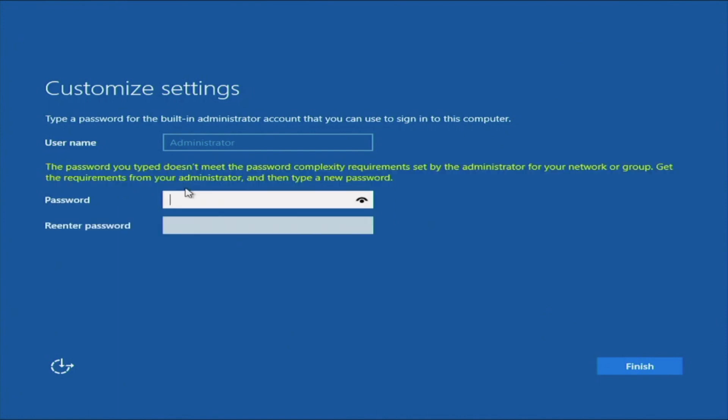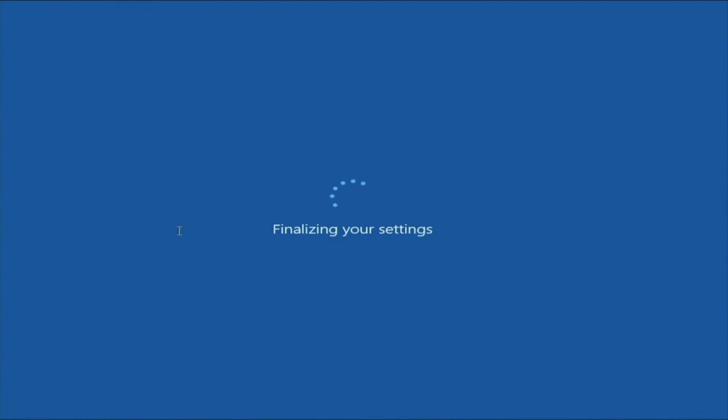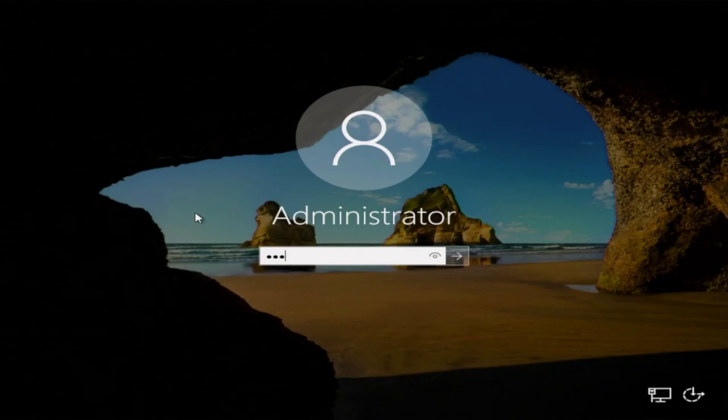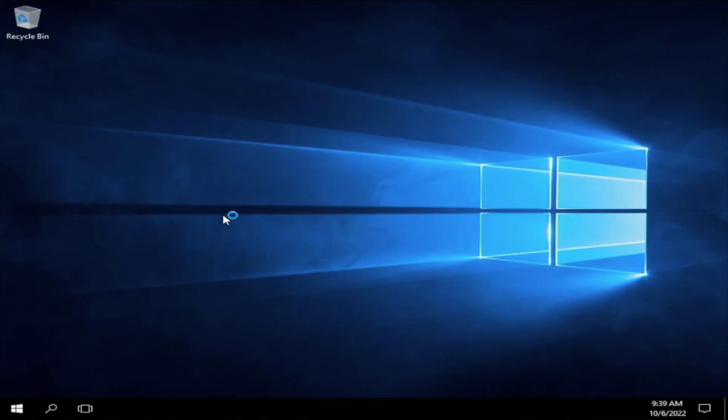Make sure the password is secure but also something you can remember. You want to make sure that you have uppercase and lowercase letters and symbols — and you should be good to go. Once we enter the password, we are pretty much done with the Windows Server installation. It's going to finalize the settings, and we will be at the Windows Server lock screen. Do Control-Alt-Delete to unlock, enter your password, and there we have it — we have successfully installed and logged into Windows Server 2016 on our server.